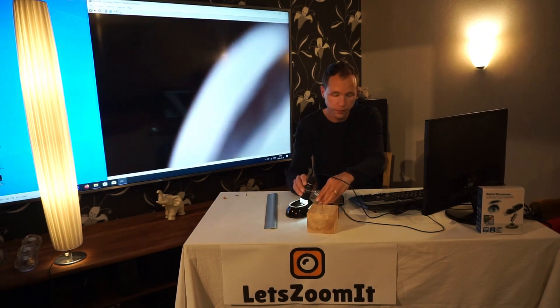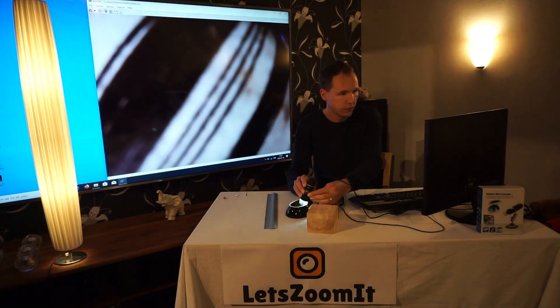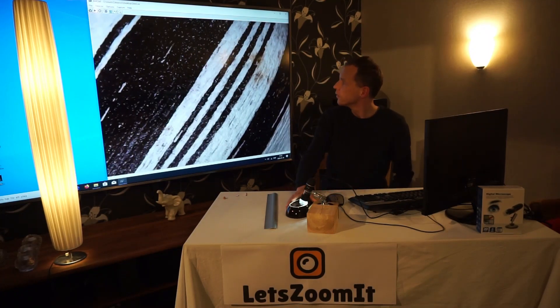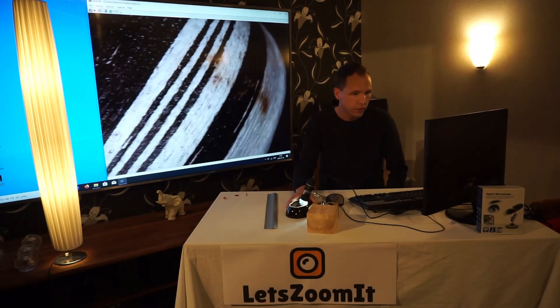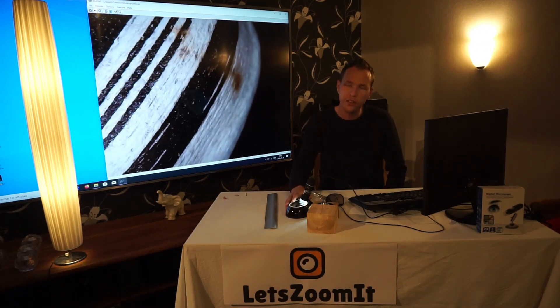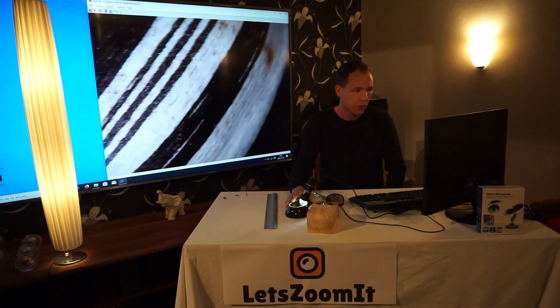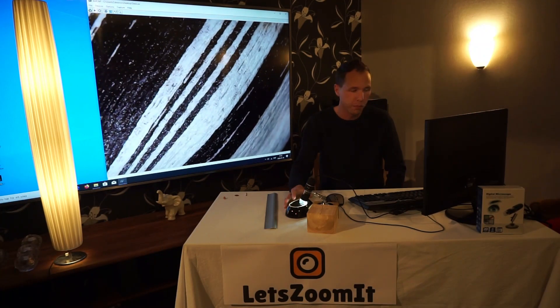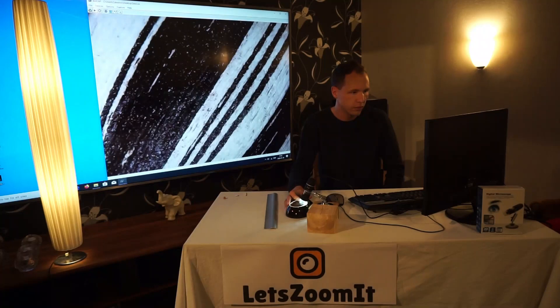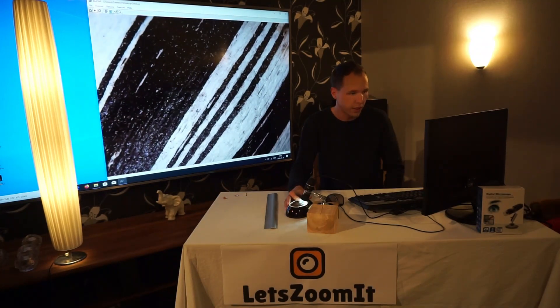Let's go closer. It's actually easier to move the bowl than the microscope itself. This looks really good — I like this one.